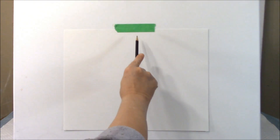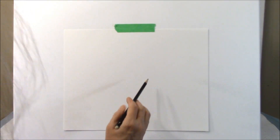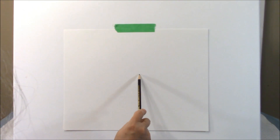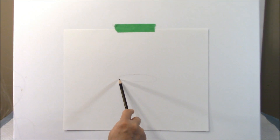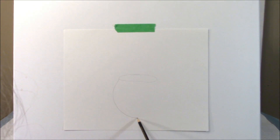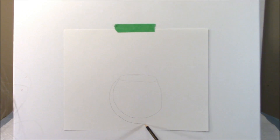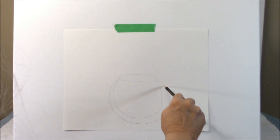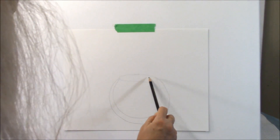I have a piece of multi-medium paper here and I'm just going to have an imaginary line down the middle. I'm going to draw a vase here, roughly about how big I'd like it, maybe a little bit bigger. This is going to be cut, so you can put lines on it — it doesn't matter.